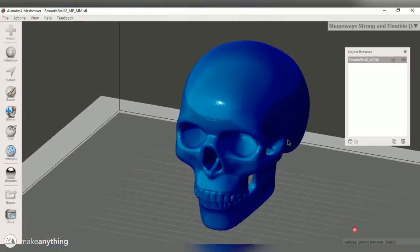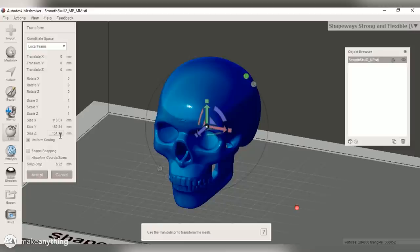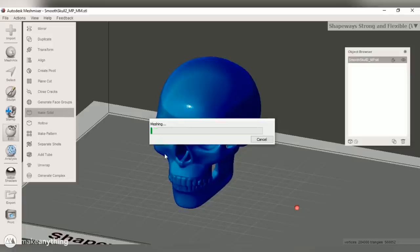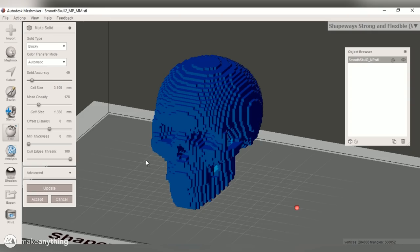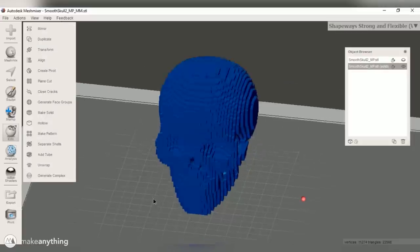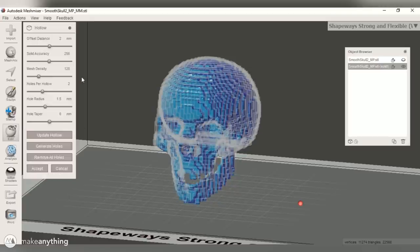It was kind of my fault for going so small with this model and having so many voxels on it. So when it came to the skull, I made sure that the voxels were big enough this time. I first made sure the skull is properly scaled in MeshMixer to the size I want in the end. Then when I go into the make solid command and choose the blocky option, I can adjust the cell size — I'm going to make it 3 millimeters in every direction. I also want to hollow this out because that's going to save a ton of money, so I'll set the offset distance to 2.5 millimeters.